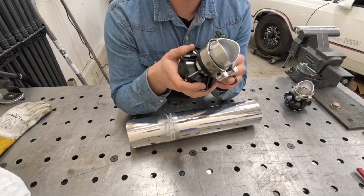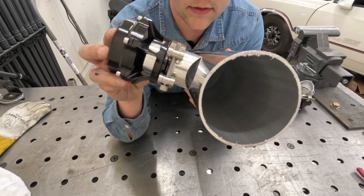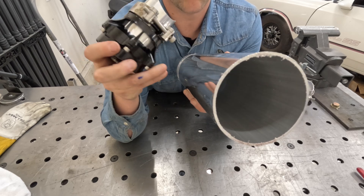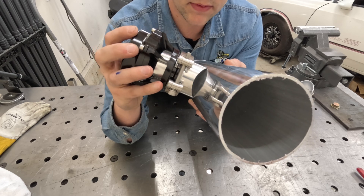These are our VS Racing 50mm blow-off valves, and as you can see here the contour of the fish melt doesn't really fit them right. So we're going to have to find a way to re-lay that out and get it re-melted down to the correct size.